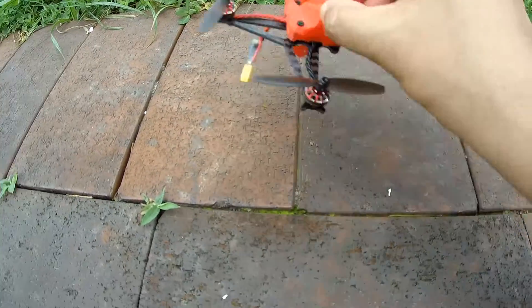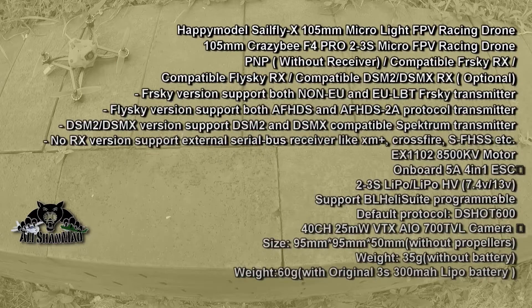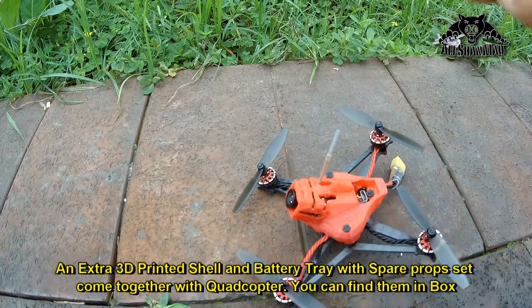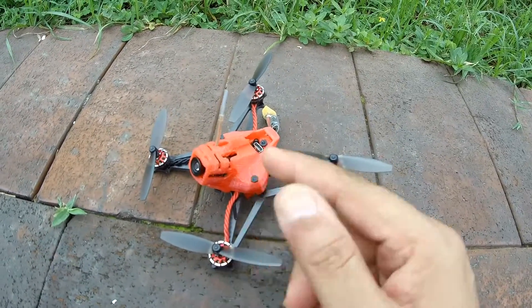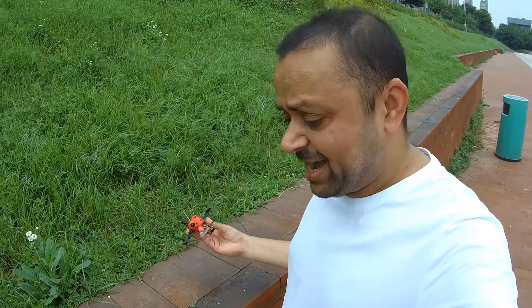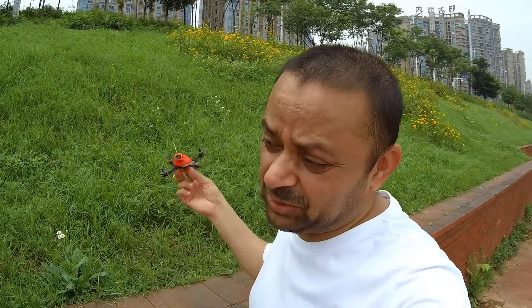What are the specs of this quadcopter? I'll put them on screen. There's also a 3D printed shell here. I was wondering why not put a RunCam Split Mini on this so we don't have to record the dreaded DVR videos. Every HD whoop has a RunCam Split Mini or Caddx Turtle V2, which records 1080p at 60fps. But since we don't have that, I have no choice but to fly it and post the DVR videos for you.